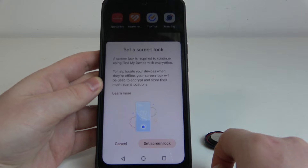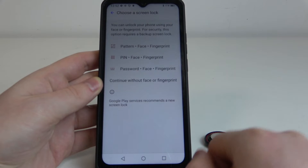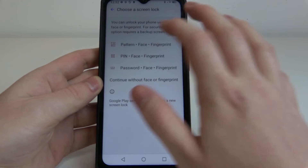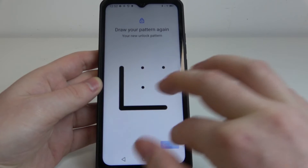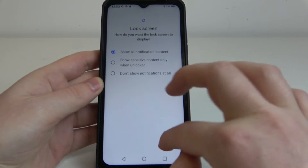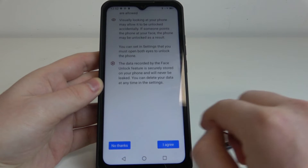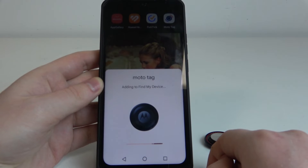Agree and continue, then set a screen lock since you need to have a screen lock on your phone to actually use this device. I'm going to go with the pattern. Okay, then activate location service.